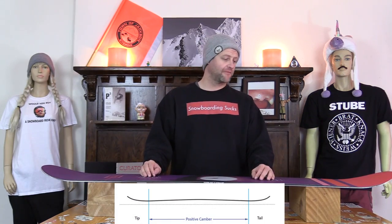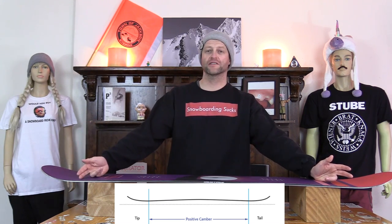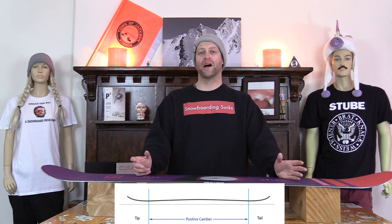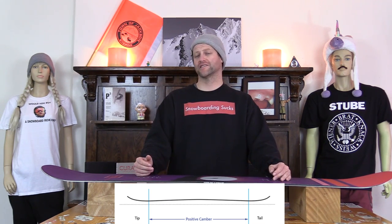This board features traditional camber. From contact point to contact point you have the standard arc of traditional camber. That's going to give this board pop, drive, snap, and everything else in between.